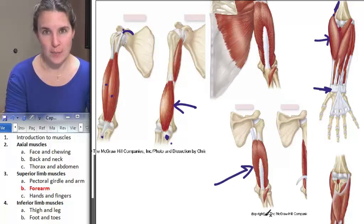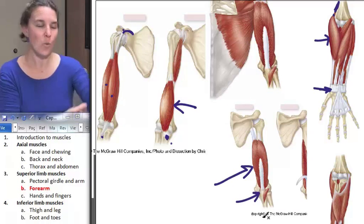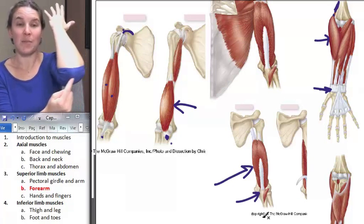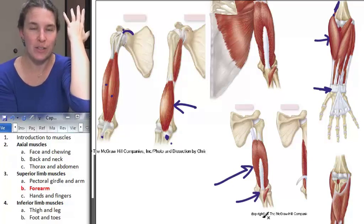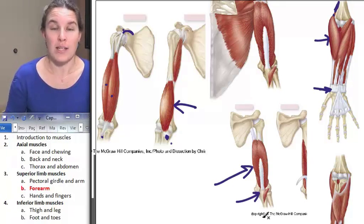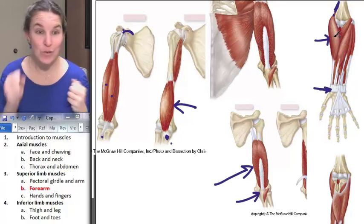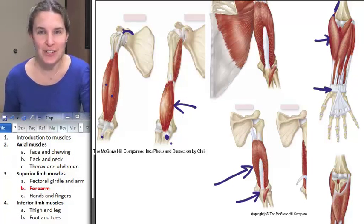The primary movement of triceps is forearm extension, and you need to know the distal attachment. Where would you attach the primary forearm extensor? That's your olecranon of your ulna — and if you ever want to take an olecranon to the temporal bone in your skull, I can help you out with that. Those are your forearm movers. Now let's do hands and fingers, and then we get to do the inferior limbs.